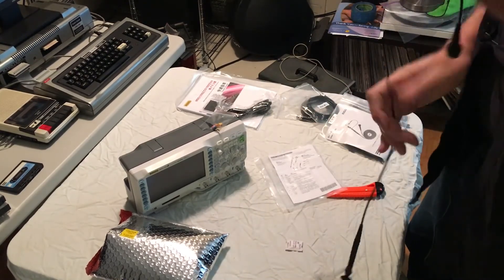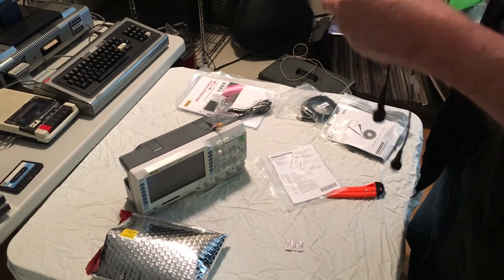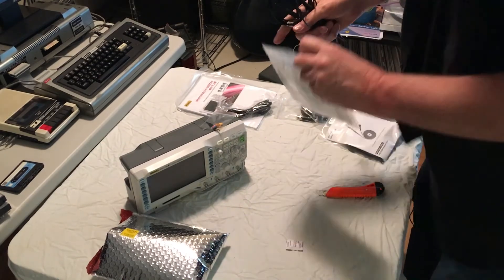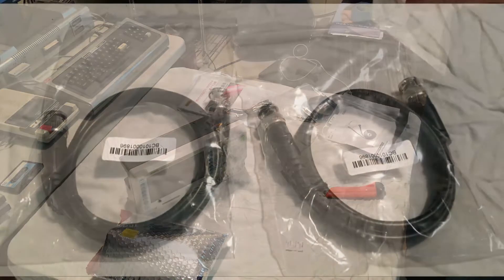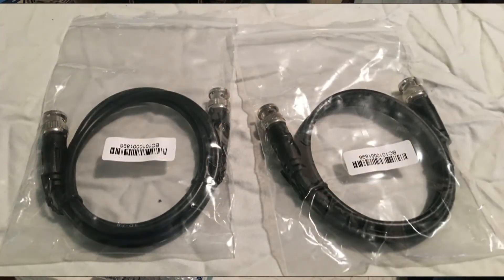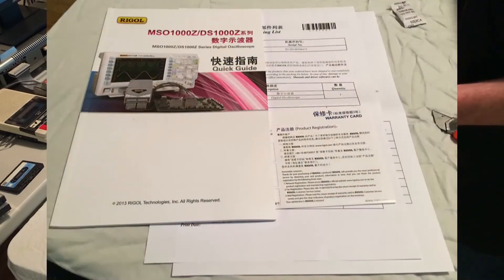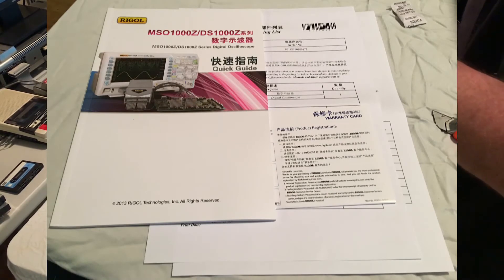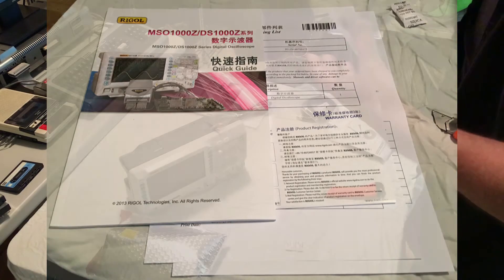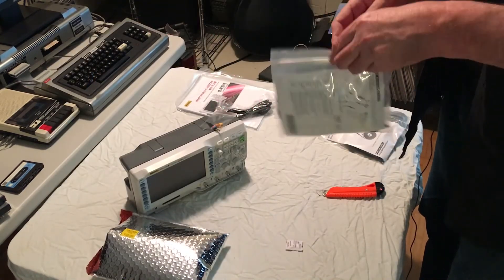So there you have a quick unboxing of what I found on my doorstep this morning. I will be comparing this scope side by side — I have another Rigol 4-channel scope, it's a 50 megahertz model, it doesn't have the logic analyzer or the function generator. I'll be doing a side-by-side comparison, hopefully to give you an idea of what you gain going to 100 megahertz versus a 50 megahertz scope.